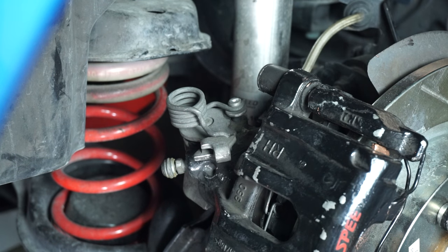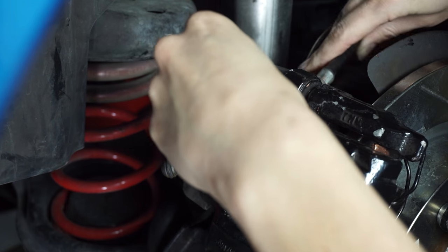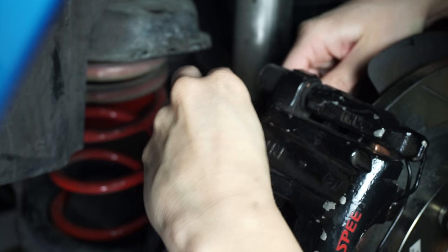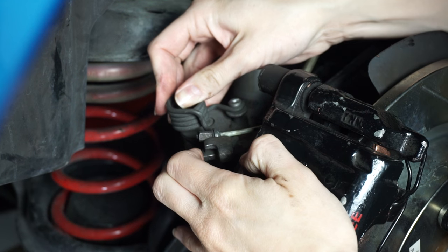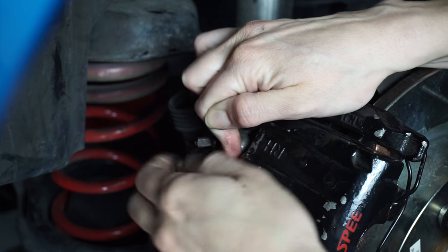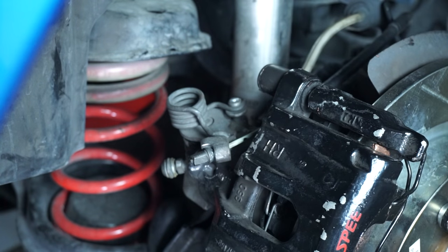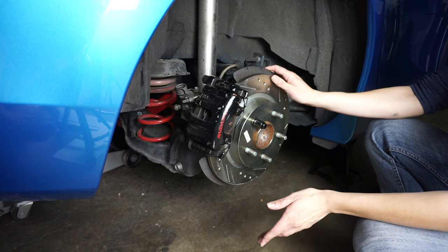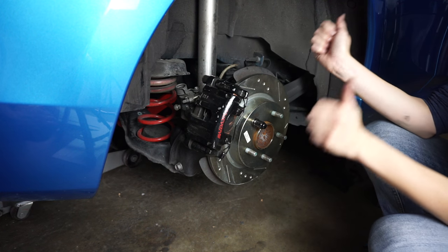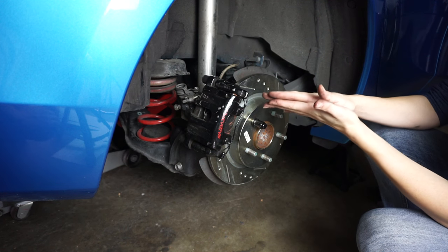Finally, don't forget to put the parking brake line back in. We're all done here, but in order to re-pressurize the brake lines you're going to want to get in your car — and this is really important — get in the car while it's off and just pump the brake until it gets hard.